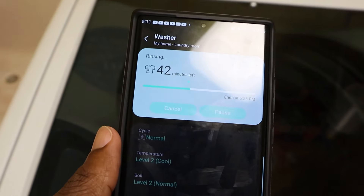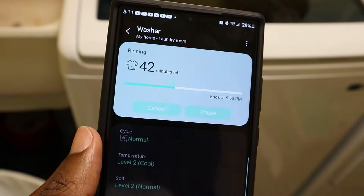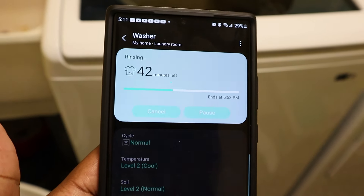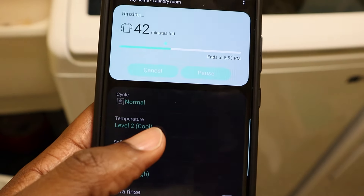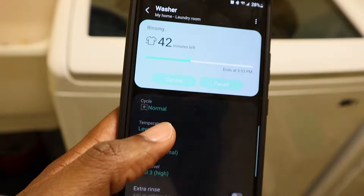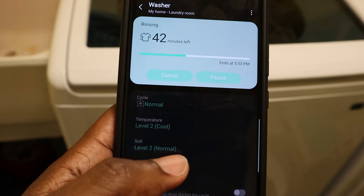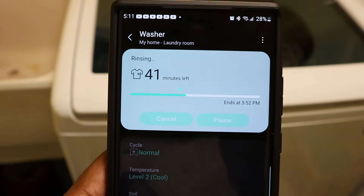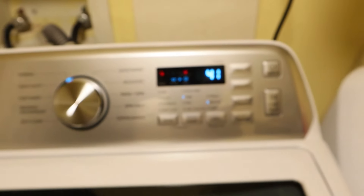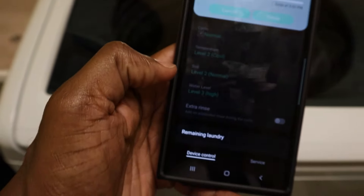One more cool thing — I literally just discovered this feature while making the video. If you have a Samsung smartphone, you can also add the washer to your network. My phone came up and said 'Hey, we found a washing machine — do you want to add it?' It's under Samsung SmartThings, and as you can see we've got like 41 minutes left on the washer — it'll show you right there. So 41 minutes to go, which is pretty cool.